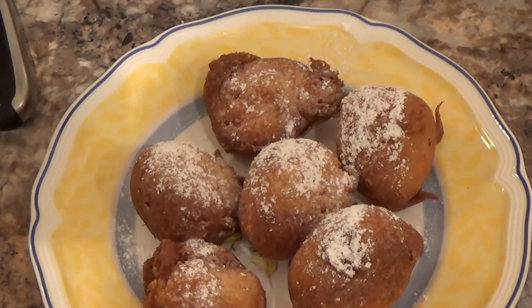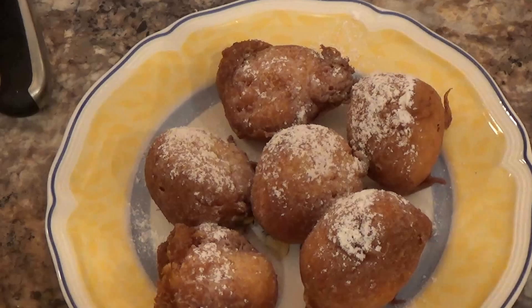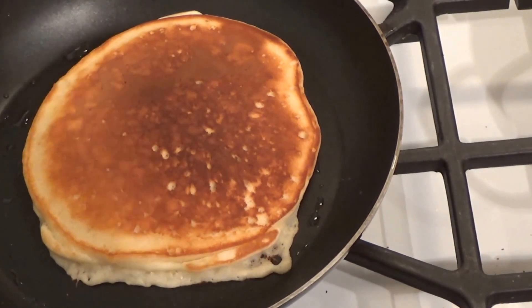Using the Bisquick mix plus a few other things I had to make fried bananas — and there's my leftover banana-flavored pancake batter. So you got two recipes in one, which I always like!